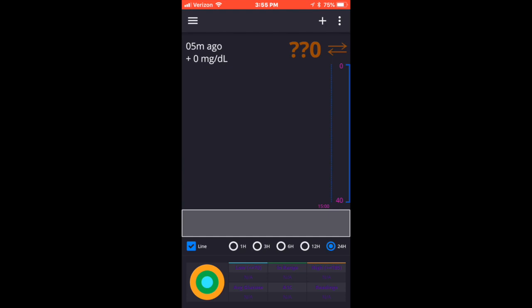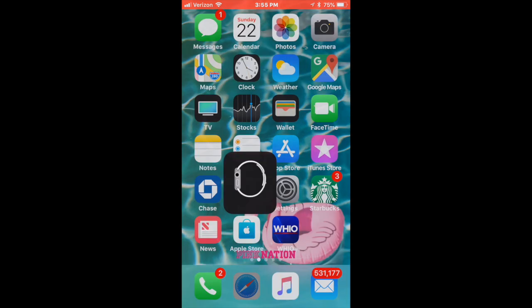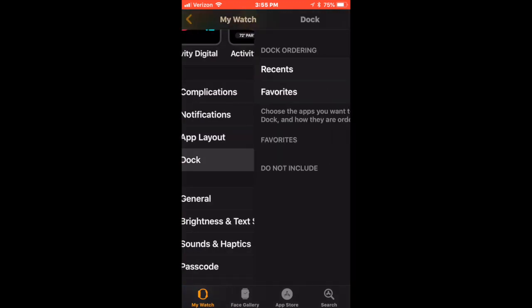Things will work out. Once you get this set up, you will start seeing all of your readings on your watch and on your phone through either NightScout or the Spike app. And right here I'm showing you the section where you can change different complications on the calendar for your watch.